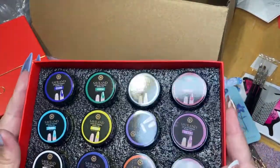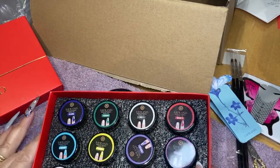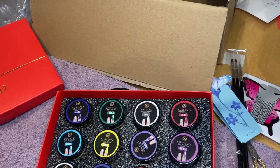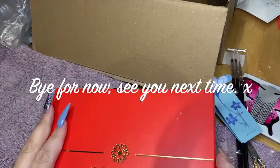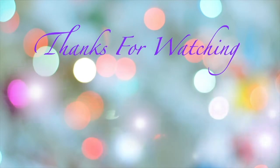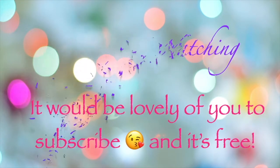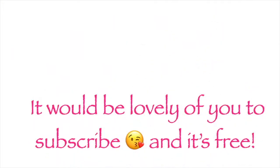So that's what I bought. Watch out for some sort of trying-these-out video coming up!